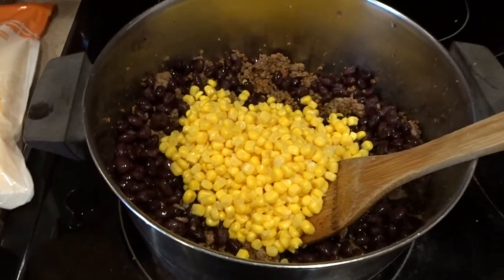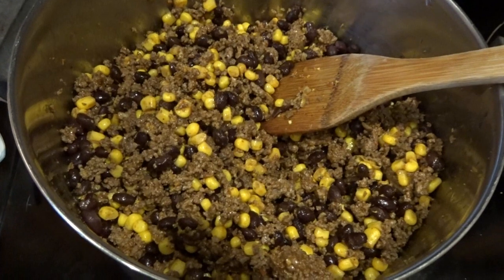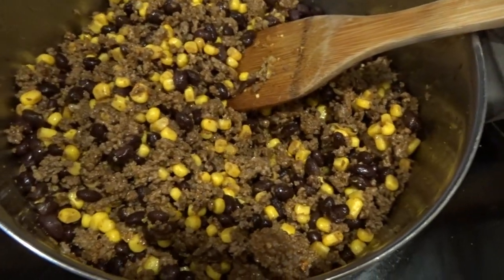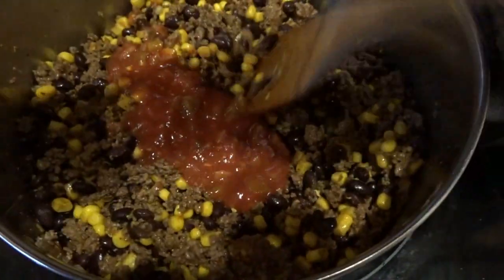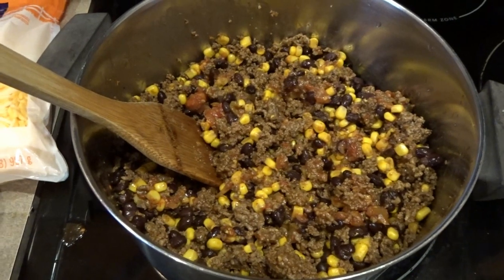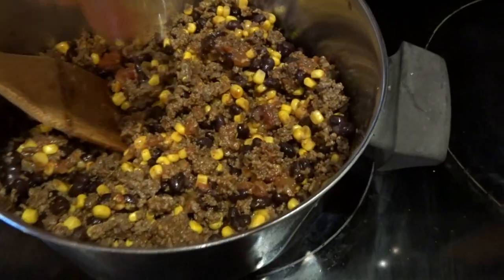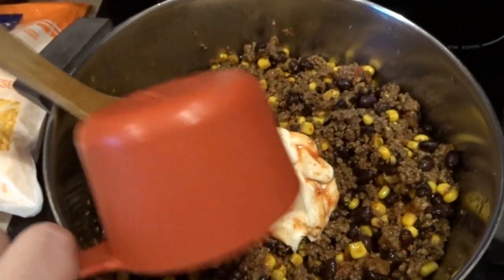The seasoned hamburger meat along with the corn and black beans are heated through. If you didn't pre-cook hamburger, you'd start with a pound and a half of hamburger, cook and drain it, and add about a teaspoon of dried minced onion. Now I'm adding about half a cup of salsa — you can add more if you like — and about half a cup of sour cream to make it a little bit creamier.